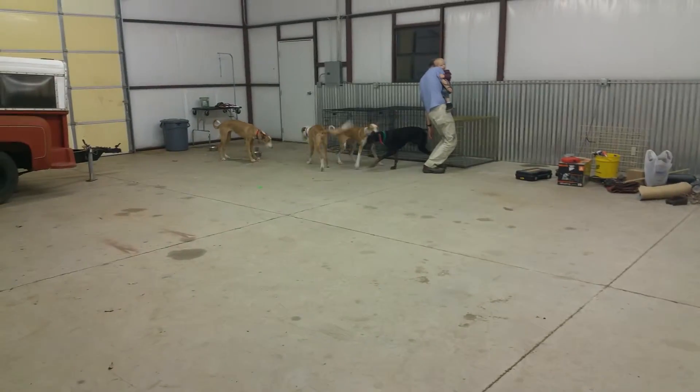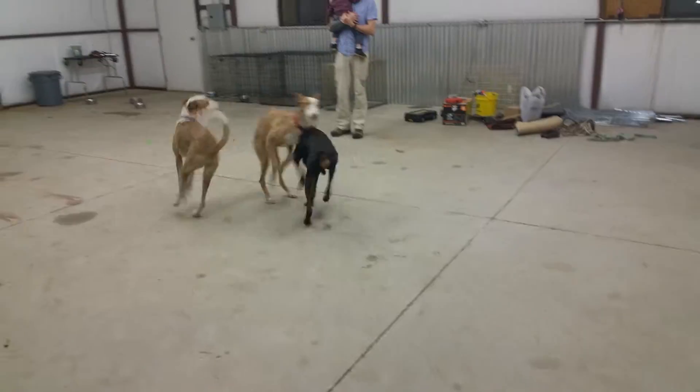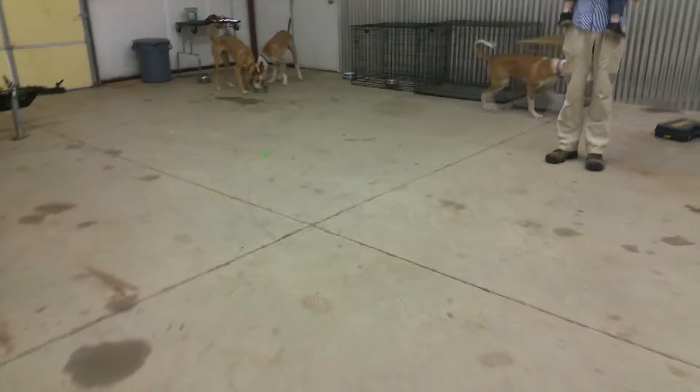Now we've got everybody out and the fun really begins. All right, time to go out and have our potty break.